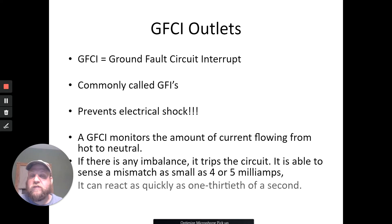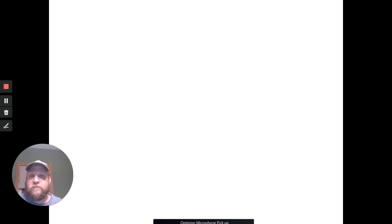The good thing is they can react — I put down one-thirteenth of a second. Faster than you can blink, faster than I can snap my fingers. Here's what they look like — you've probably seen these in your bathroom where you click the button and it goes click. Sometimes they keep tripping on you — that's because something's wrong. The good thing about these is it prevents electrical shock, which is why code now says you have to have them in wet areas — kitchens and bathrooms must have these, and basements.